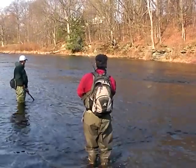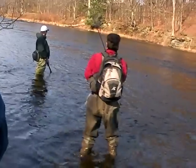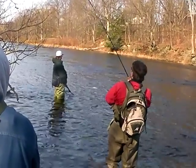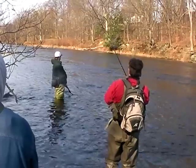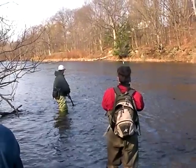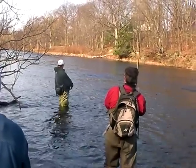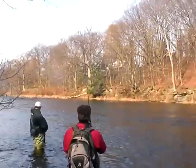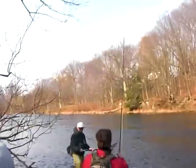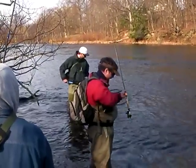Come on, big dog — walk them back, there you go! Nice, right in the mouth. Come on baby, get that fish! Nice steelhead — up, up! Yeah! Yeah! Yes, big one!